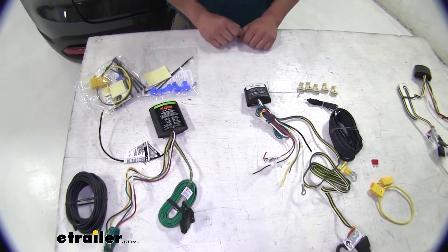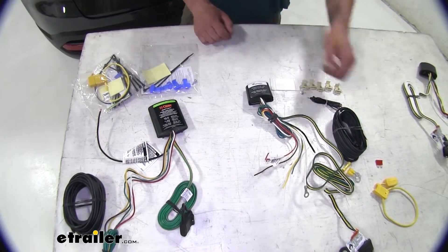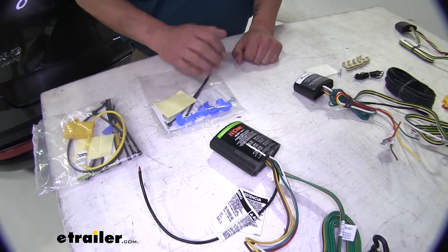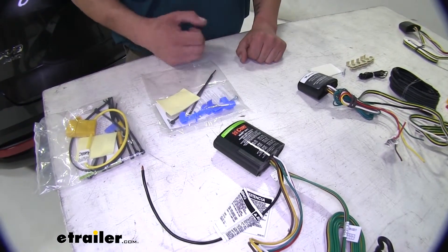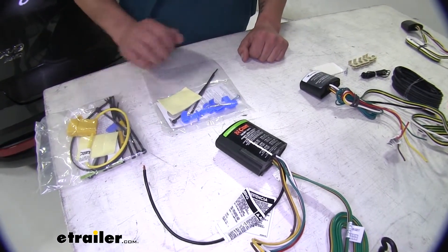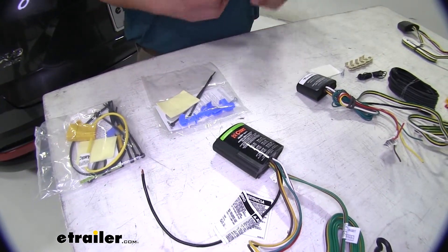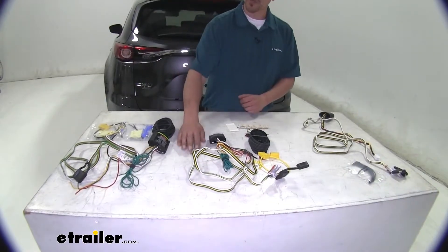Both the Takantcha and the KURT are fuse protected and come with included fuse holders. The KURT, however, is a heavy duty model and comes with a higher amp fuse — a 15 amp fuse compared to the Takantcha — so if your trailer has a lot of lights you don't have to worry about overloading it.